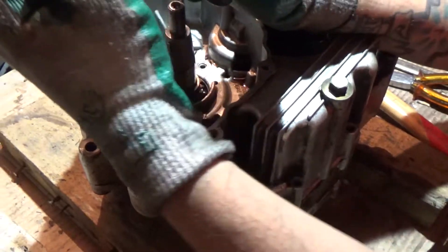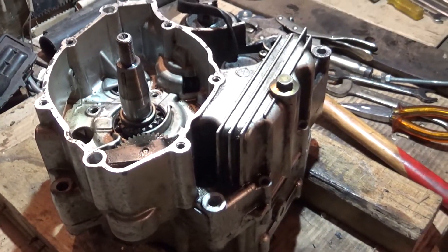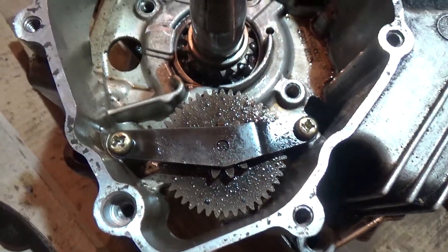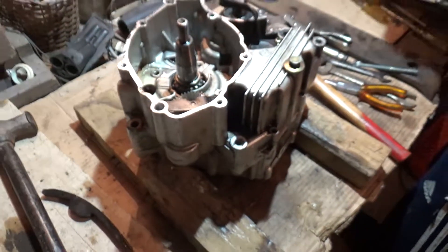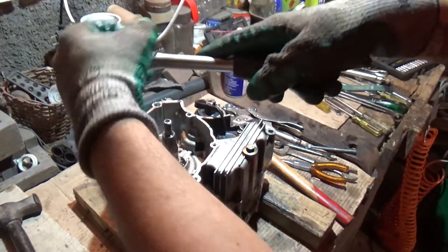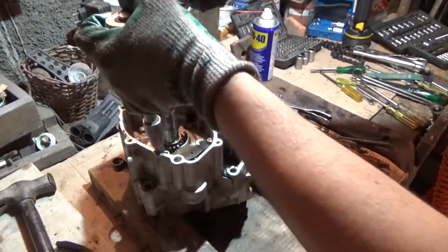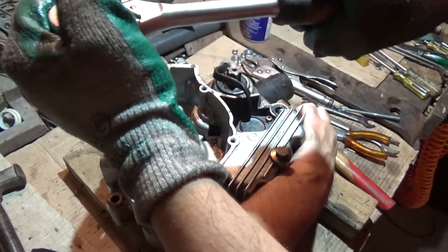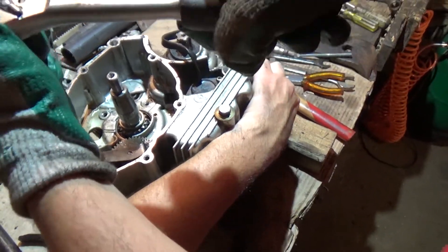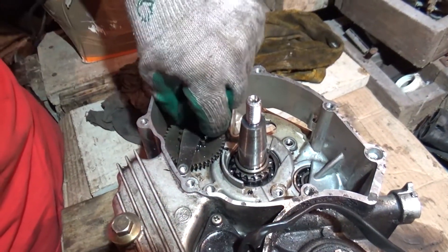Looks like I got another one that wants to give me a headache. A bit weird. With a lot of effort I've managed to pull these two out as well — they will give me a headache as well.